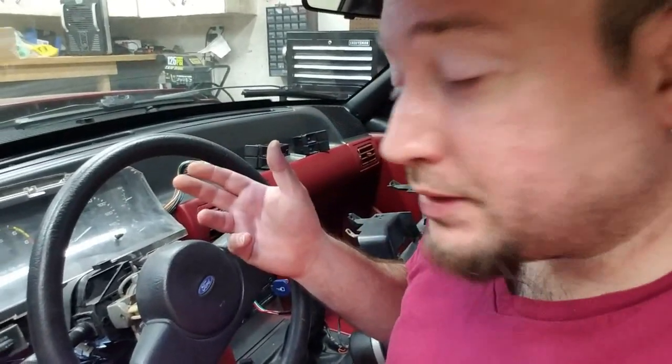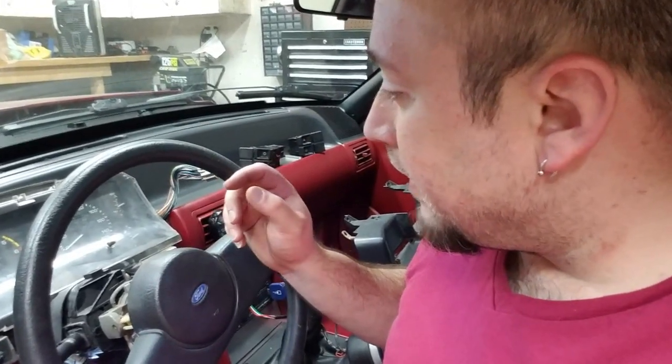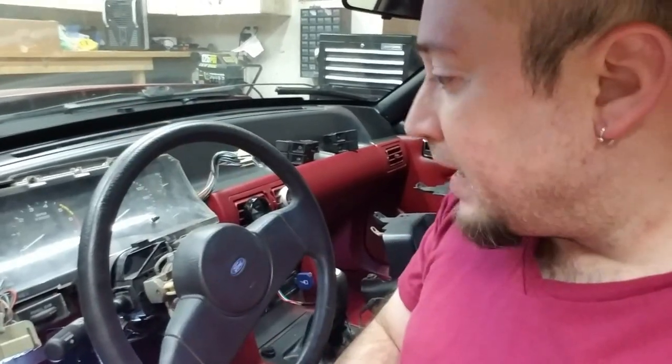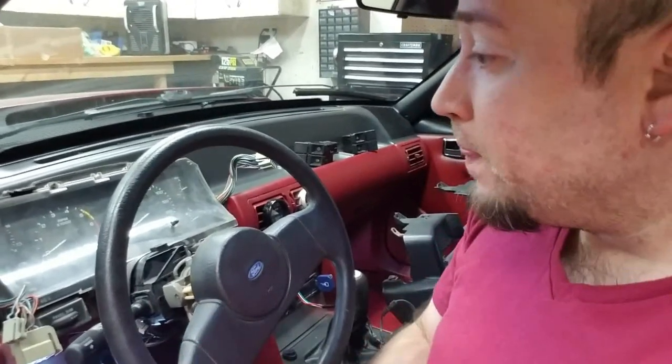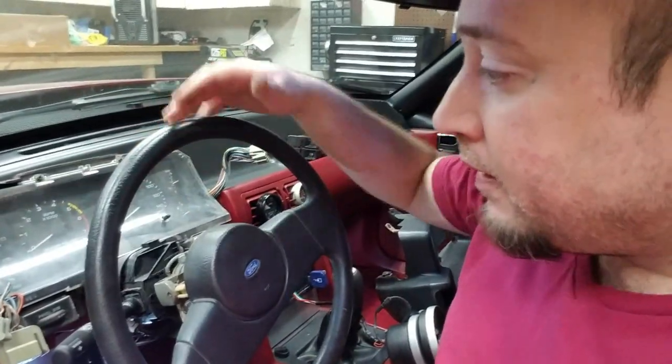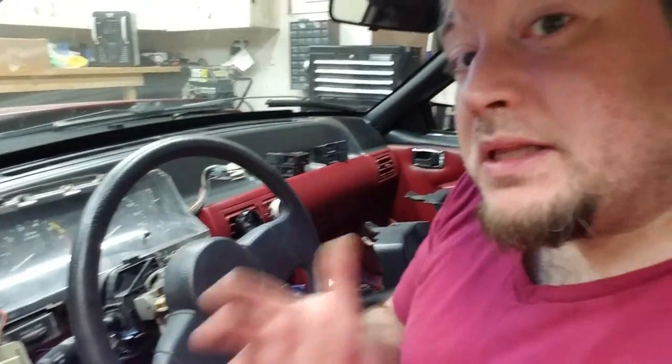There are two plugs and then of course the speedometer cable — the thing we're actually after. Once you get this pulled away, you've got to squeeze the connectors inward and they'll just kind of come free from the back of the cluster. The toughest part is actually going to be the speedometer cable — you've got to squeeze and kind of push in, then squeeze a little harder and it releases from the back of the speedometer.